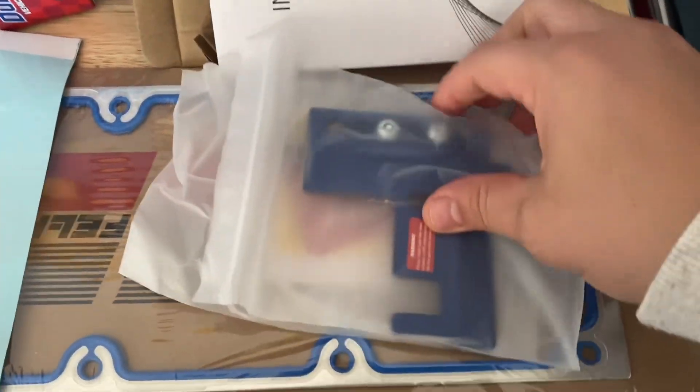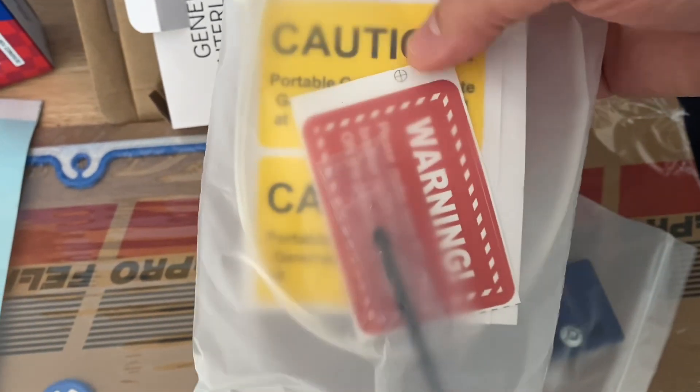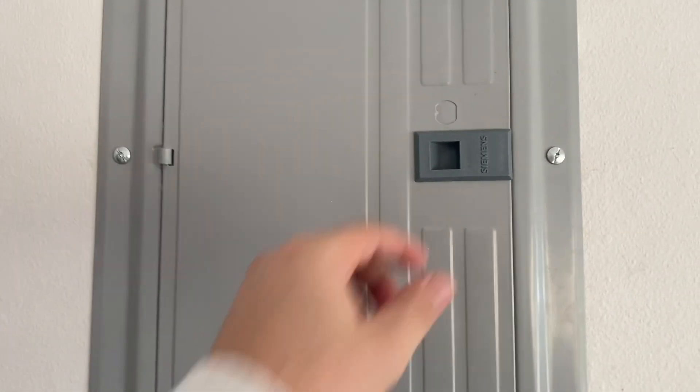So in the interlock kit, this is what's included — the good stuff right here — which is this plate, it's a metal plate, and of course you've got some stickers that read 'Caution Portable Generator' warning.